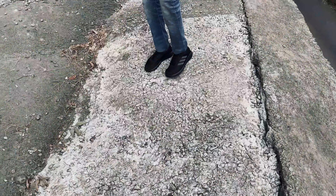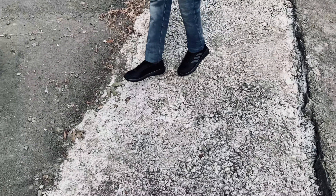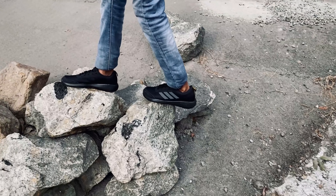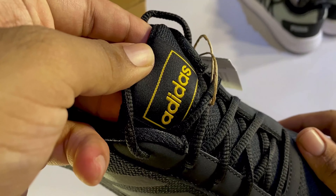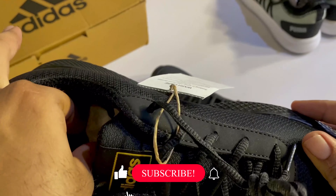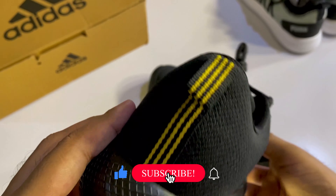We are going to look at all the specialities of Adidas. It is yellow. This brand is not the top of Adidas. It is yellow.